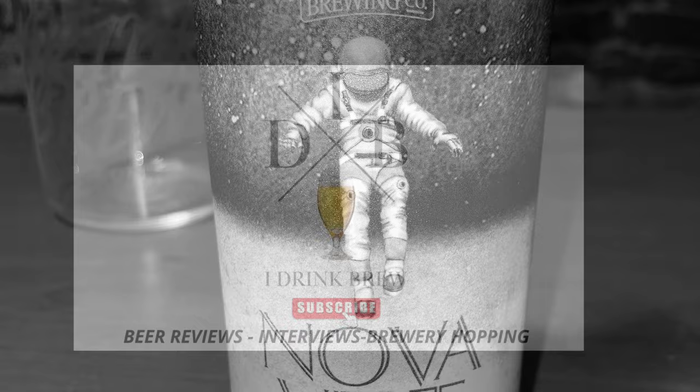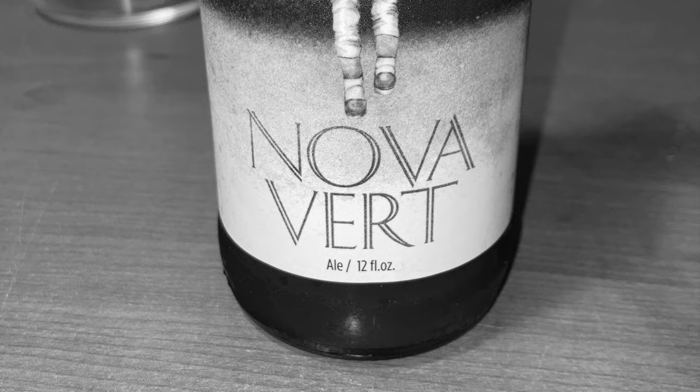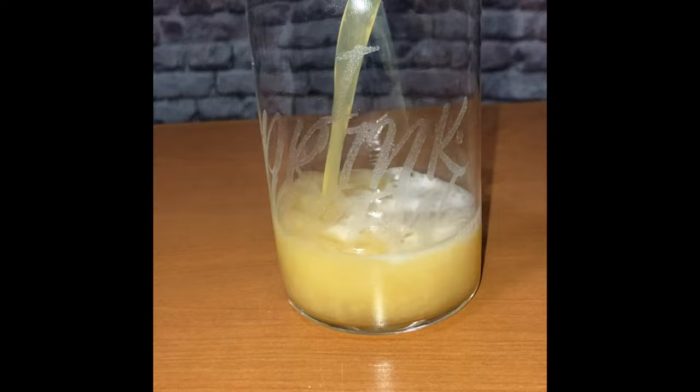Anyway, today I'm reviewing the Nova Vert IPA from Parrish Brewing Company, Louisiana. Parrish is one of my favorite breweries — they usually make all good beers, so I'm pretty sure this one will be solid. The ABV is 6.5%.